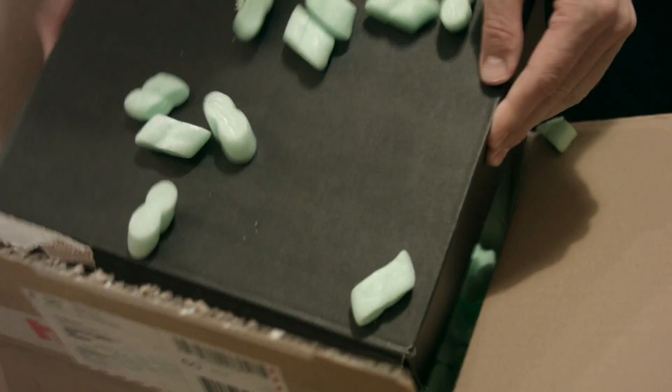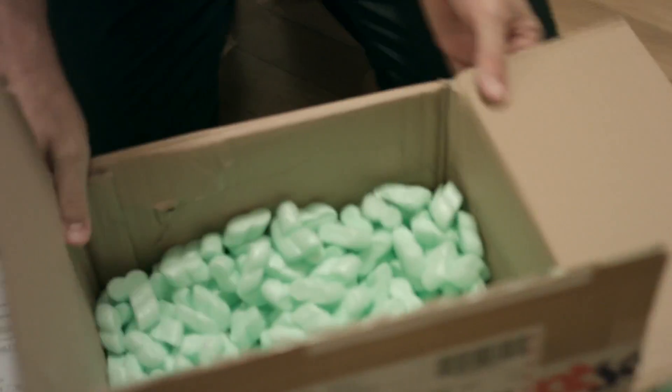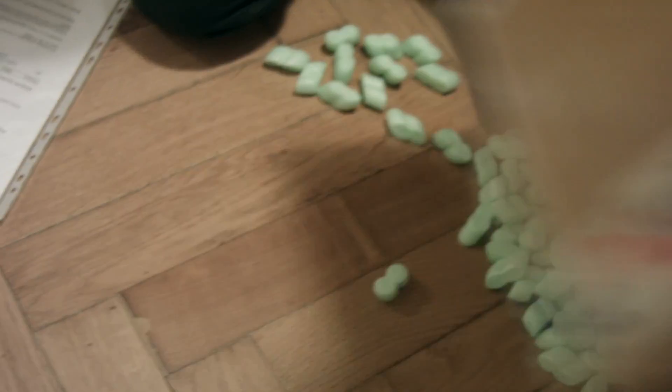Oh, here we go. That's a lot smaller box than I expected. That's just foam. Okay, so this is the box — let's see what we have in here.